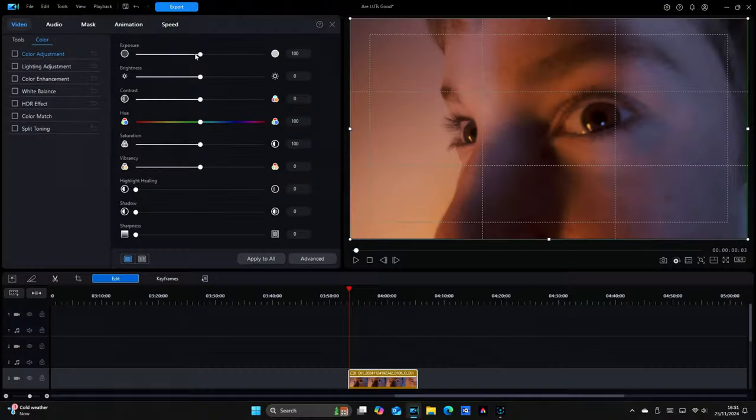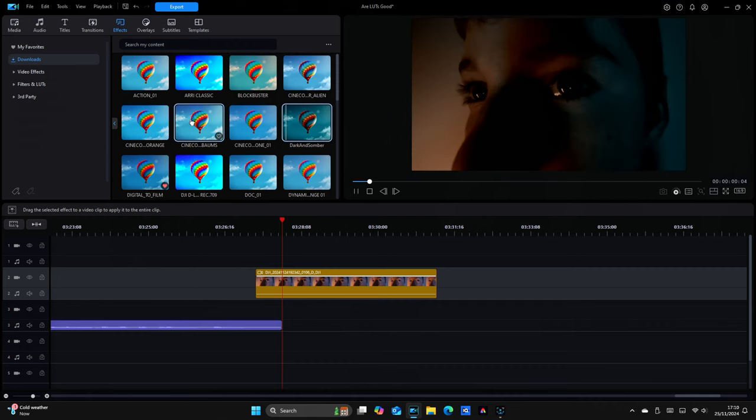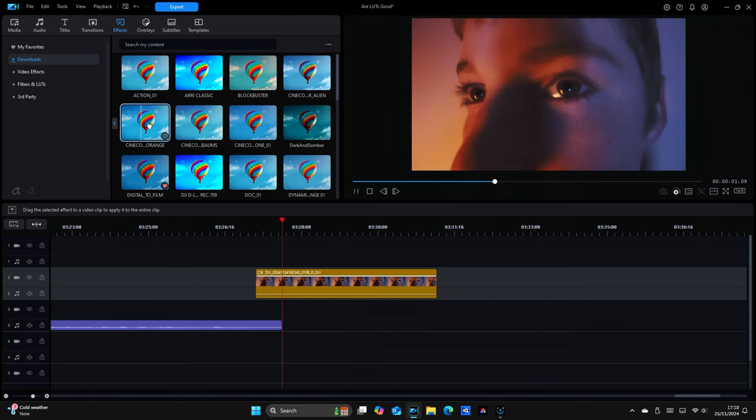Manually colour grading can be a long and difficult process. Trying to get the perfect style and look is extremely difficult, especially if you're a beginner. That's why you should use LUTs — they do all the work for you. Most LUTs are carefully designed and mastered by professional colourists, so save yourself some time and get yourself some LUTs.